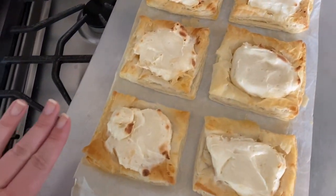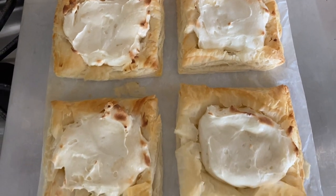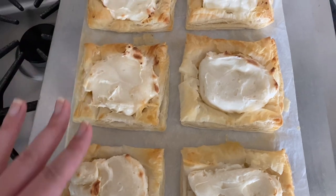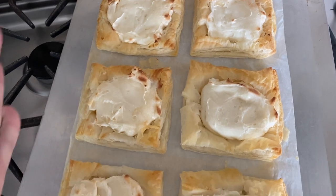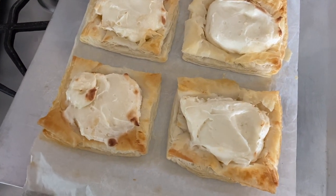This is after about 8 minutes in the oven at the same temperature. It said go 8 to 10 minutes but I felt like this was golden brown enough and the cream cheese filling was getting a bit dark, so I thought this would be a good time to take them out. They are piping hot right now. We're going to let them cool down enough so they're still warm and give it a try. I want to go get Aubrey so she can try some too.